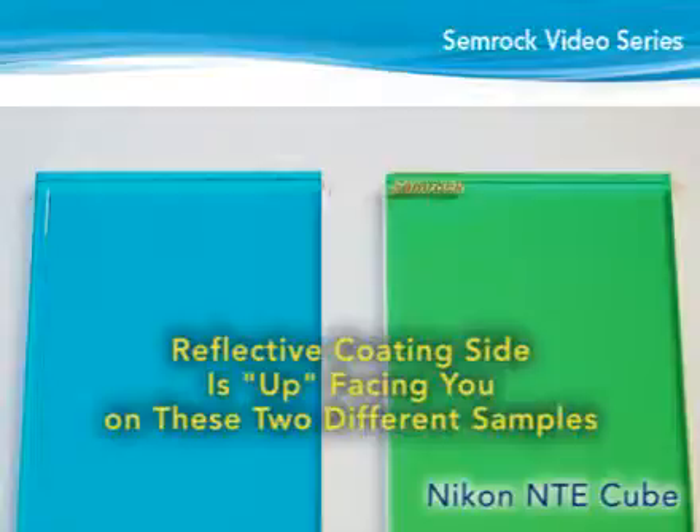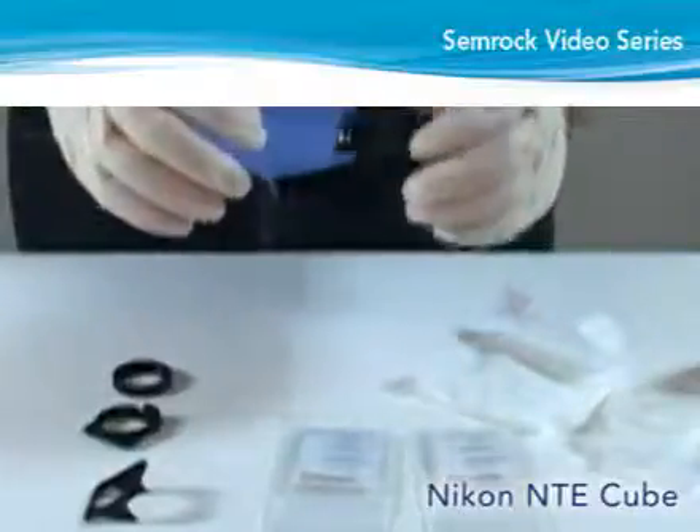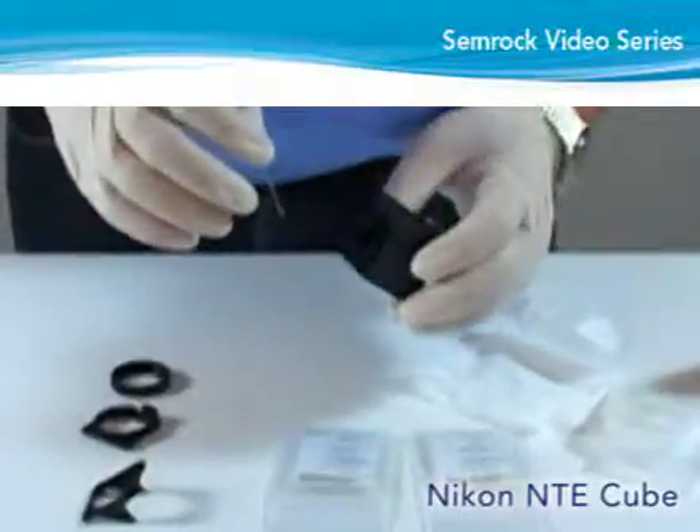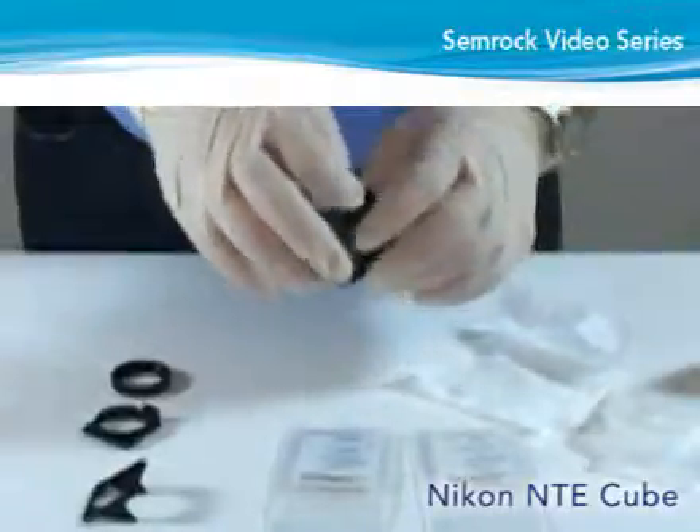the reflective or coated side is up. If the edge appears white or uncolored, the uncoated or anti-reflective side is up. Place the dichroic inside the cube onto the slanted surface with the reflective, coated side facing down.